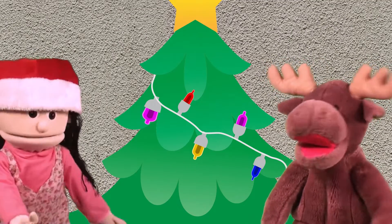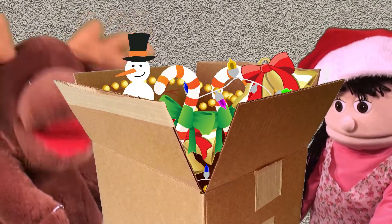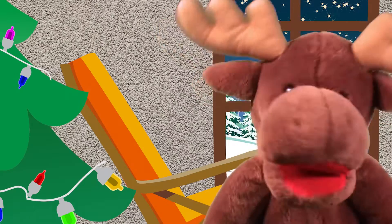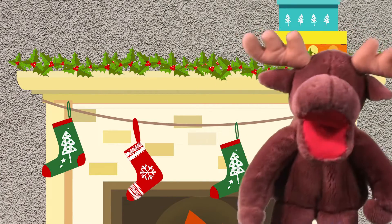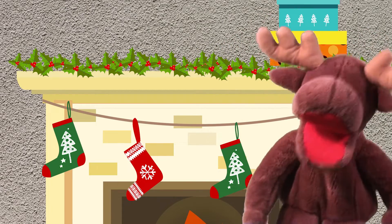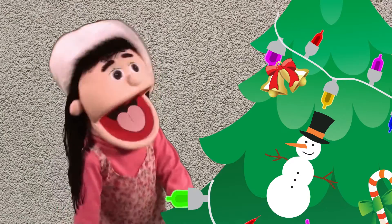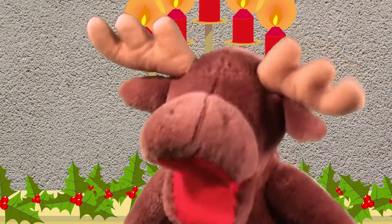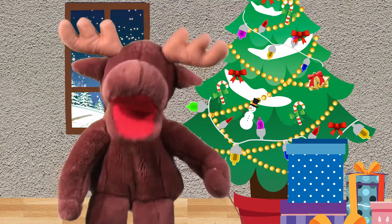Wow, Marty! This looks great! Can you pass me some more decorations? Here you are! Thanks! Oh, Christmas tree, oh, Christmas tree, I love your green, green branches. Oh, Christmas tree, oh, Christmas tree, I love your green, green branches. Put on a bell, a candy cane, a white snowman, a pretty chain. Oh, Christmas tree, oh, Christmas tree, I love your green, green branches.